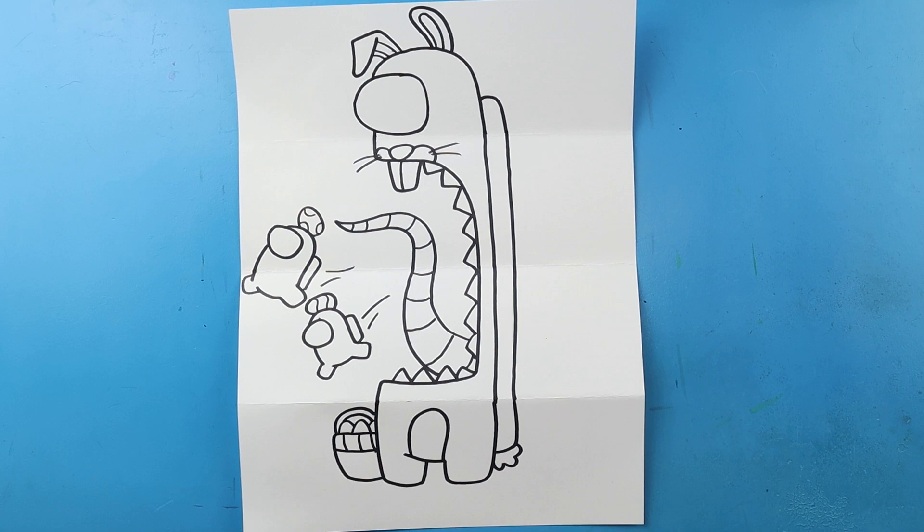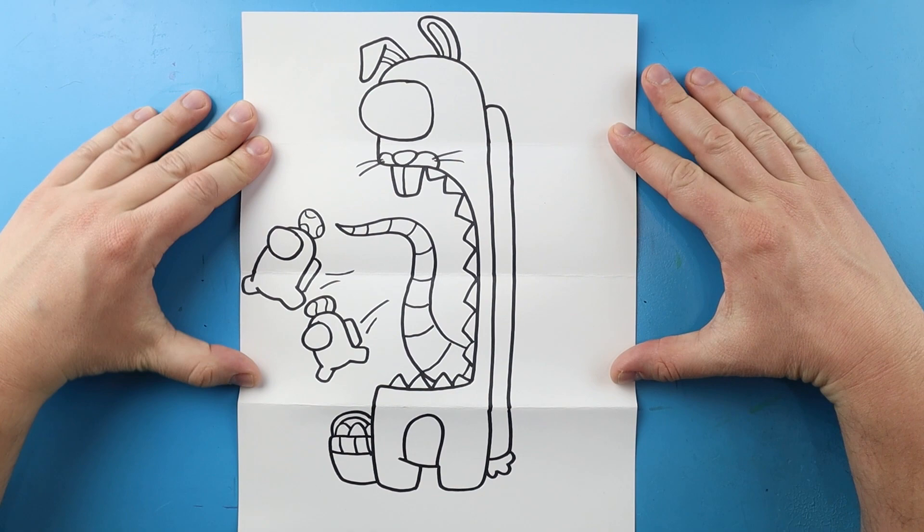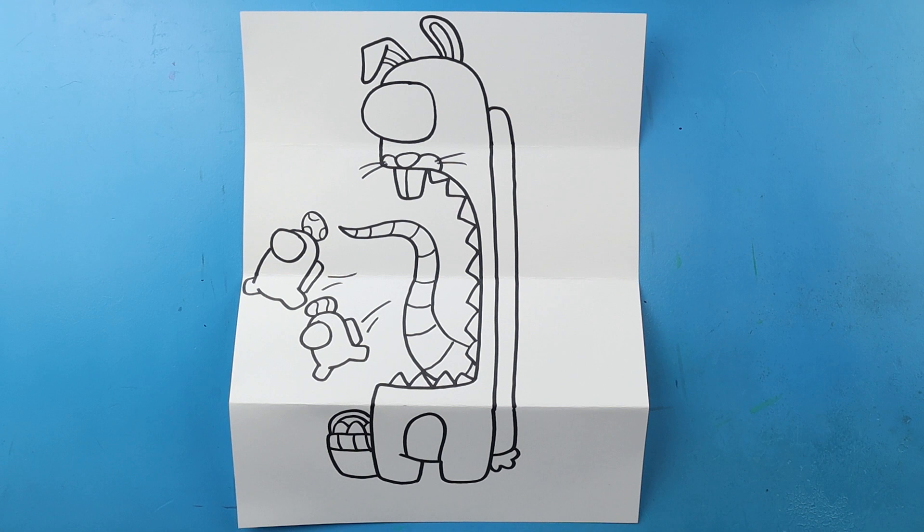And there you go — there's your drawing of a little Easter Bunny Among Us surprise fold. When we have it all folded up we've got our little Easter Bunny character, then when we open it up we see that he's an imposter coming after these two little crewmates. I'm going to fast forward and start coloring this. Thanks for watching, hope you enjoyed.